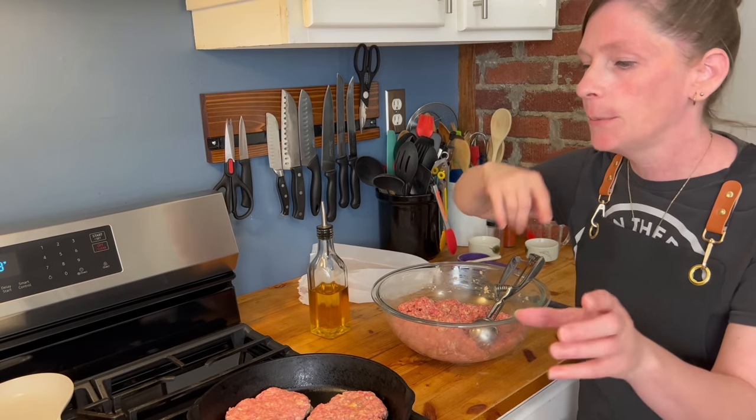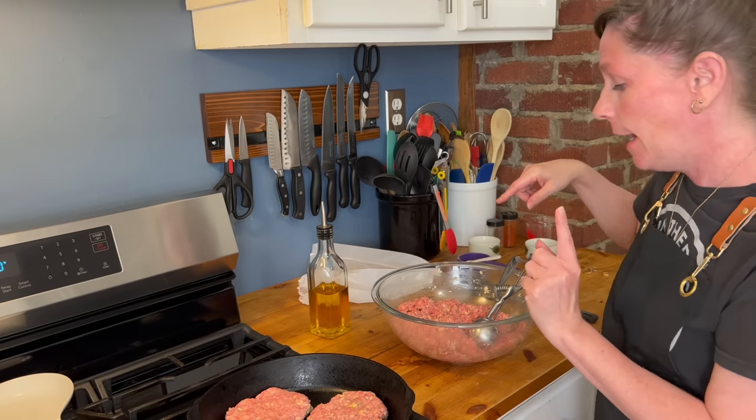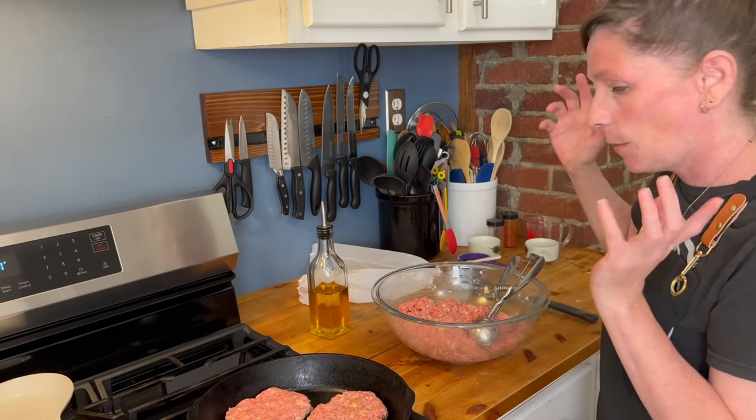So while these are frying I'm going to go ahead and make up all the balls so that we're just prepared.